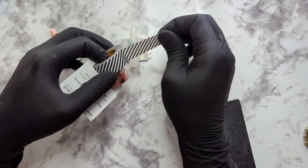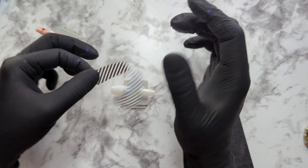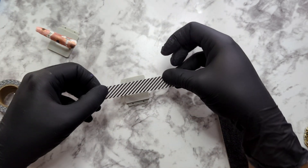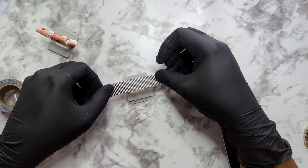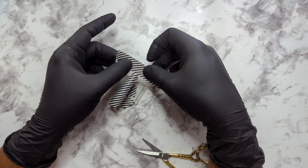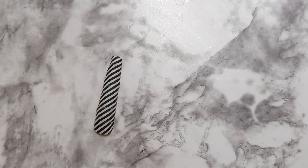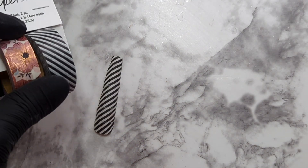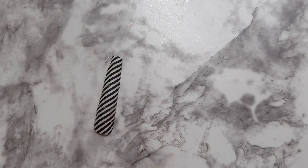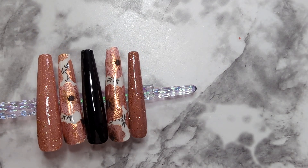I wanted to show you the black and white striped tape because it was actually a fail. When I tried to do the all-over nail, like the others, it did not fit the whole nail. I thought I could combat that by adding to the sides, but it didn't look right. I decided to do it horizontally, which I was able to accomplish, but it still did not look right. Not all washi tapes are equal — I think this would do better on a shorter nail, so I won't give up on the stripes, I'll just use it a different way.